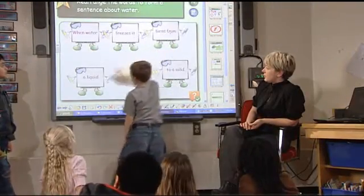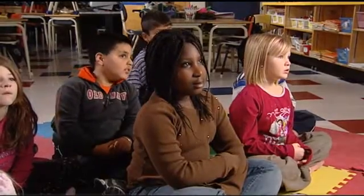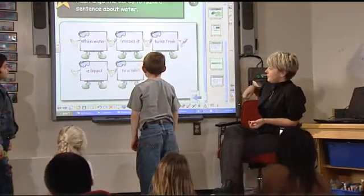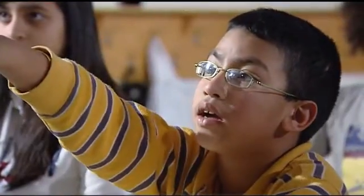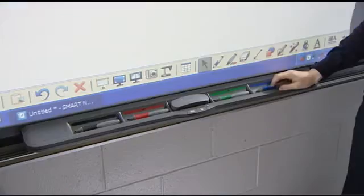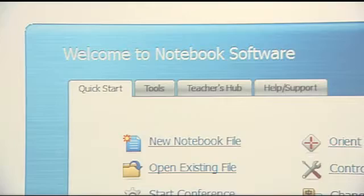So what makes the SMART Board easy to use? That's simple. It has three unique features that help teachers deliver inspiring lessons that engage students in extraordinary ways: touch recognition, the pen tray, and SMART Notebook software.